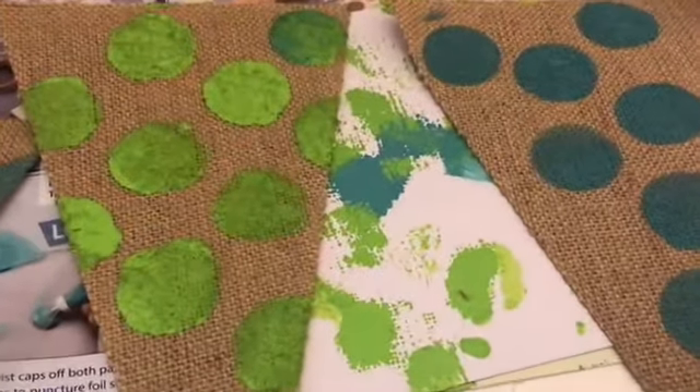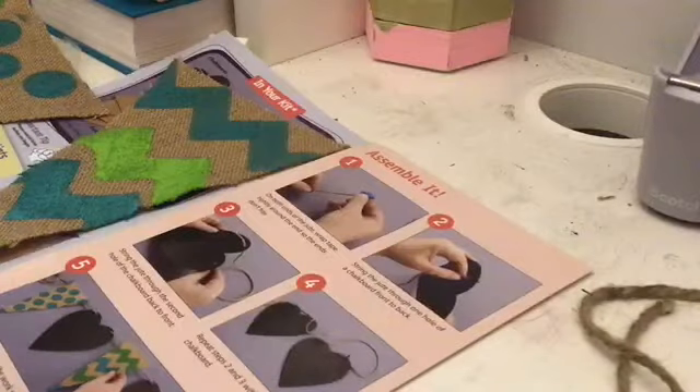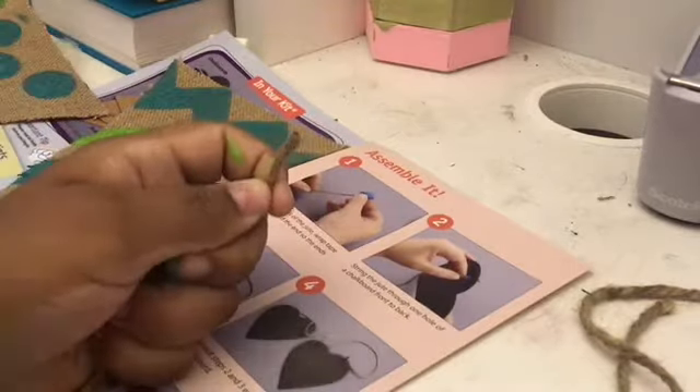Comment down below which one is your favorite! All right, so the next step is to assemble the project. The first thing you're going to do is take your string and put some tape at the end so that they don't fray.